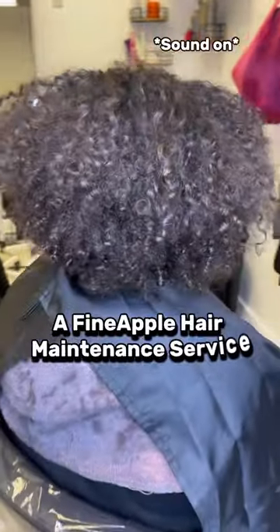Welcome to a Fine Apple Hair Maintenance Service. My client had a big chop previously before coming to me. She started coming for braids, but she's still coming for her hair journey. I'm teaching her about keeping her hair healthy and maintaining it as she tries to grow it back out natural.